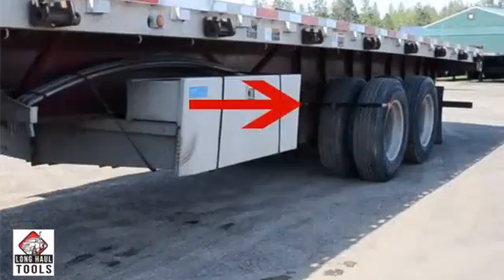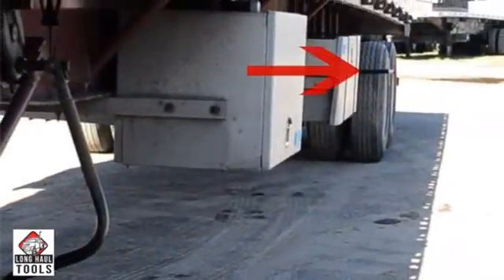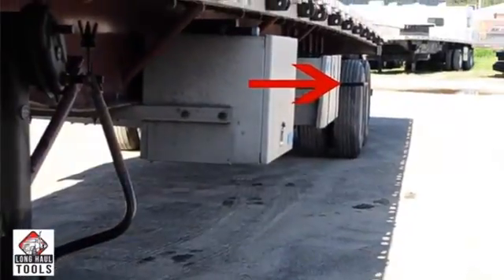When the tandem axle slide pins have been pulled and the tandem axles are ready to slide, the PinMaster will be visible from the cab as it will extend past the frame of the trailer.